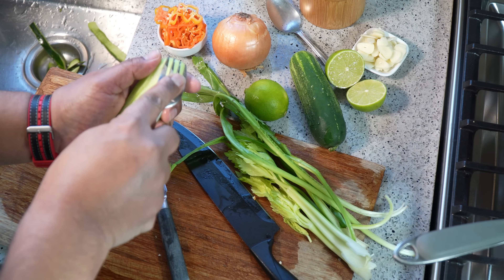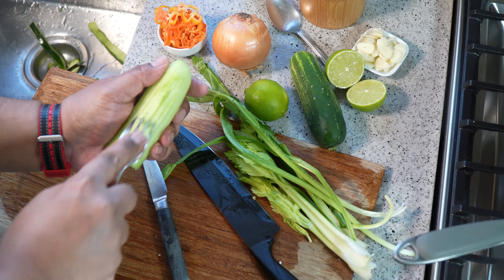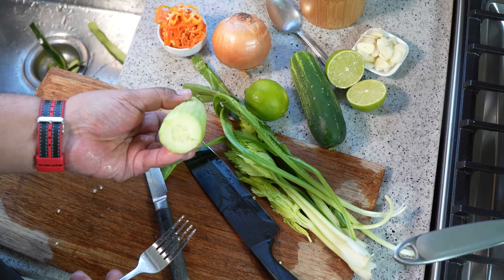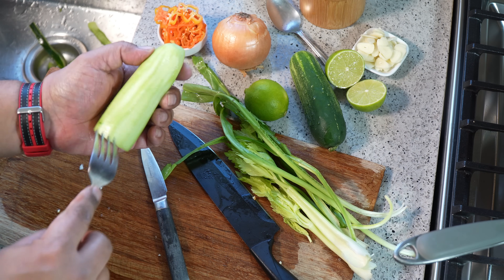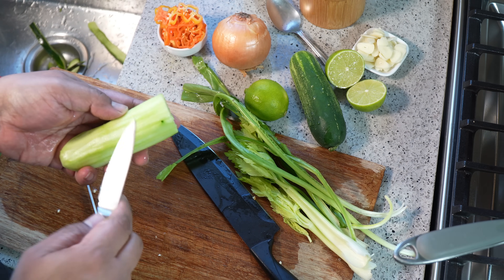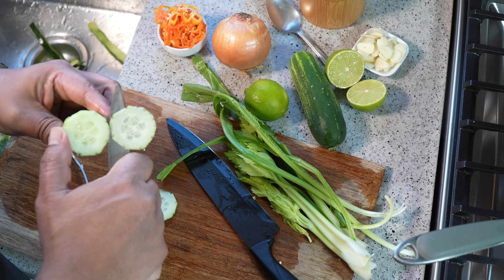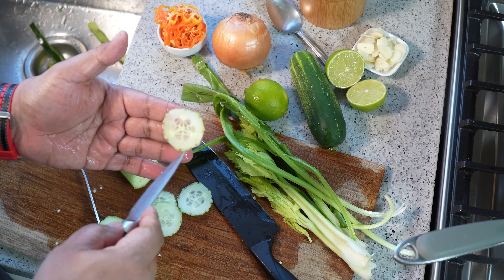As the pig feet boil away, I've had to add another couple cups of water. I want to show you a little old school trick my mom would always do. After peeling the cucumber, take a fork and run it deep enough that it makes an impression on the skin, on the outside of the cucumber. When you slice it, there's always a little design on it.